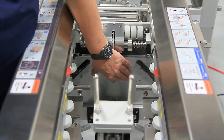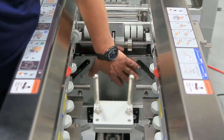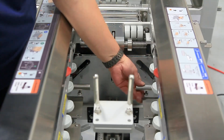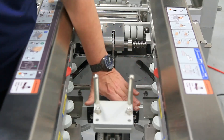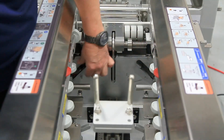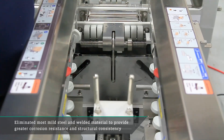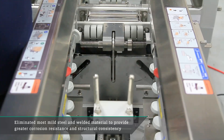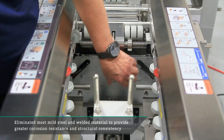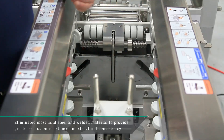One of the other changes we've incorporated comes from our 505 G4 version — this support piece here. These slots and cam followers control the bottom, or floor, of the machine. These pieces used to be independent of one another, made of mild steel that was welded and plated. As part of our mission to eliminate any welded plated mild steel material, we've incorporated an all-in-one aluminum plate with the cam slots built in.